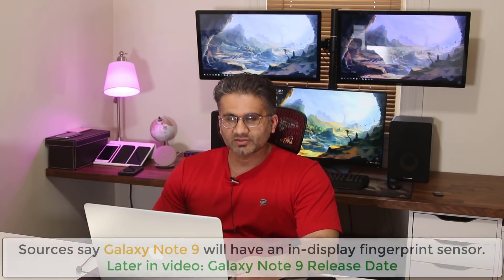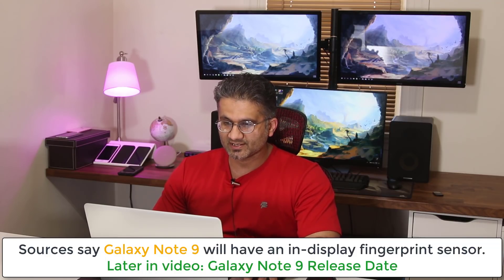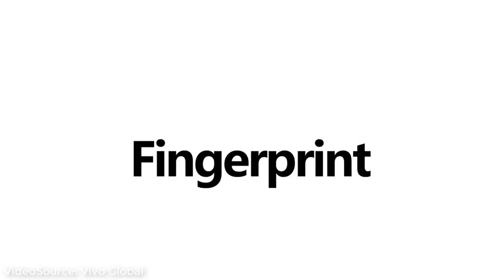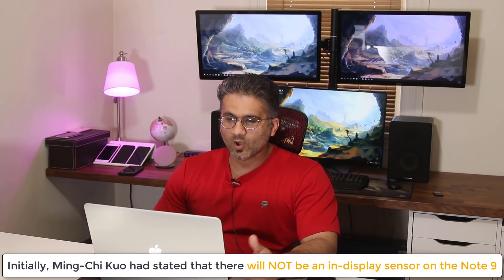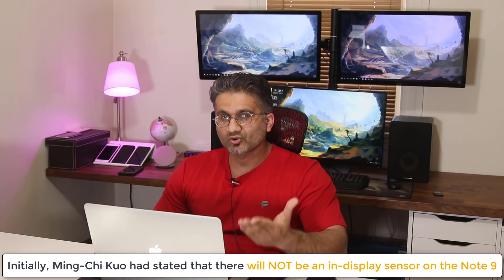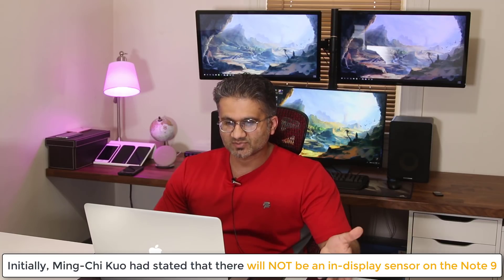Hey guys, Saki here from Saki Tech. In today's video I want to talk about the Samsung Galaxy Note 9 and the prospects of it actually having a built-in in-display fingerprint sensor on the front, which is something a lot of people have been anticipating. There were some reports previously, a couple months ago, leaked by Ming-Chi Kuo, who is a well-known Chinese analyst and leakster known for bringing us reliable pre-release information on popular smartphones like Samsung phones and iPhones.